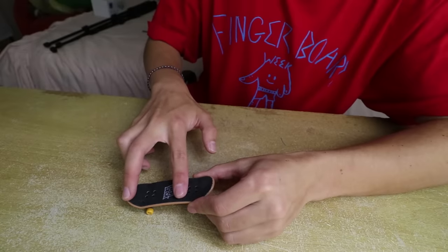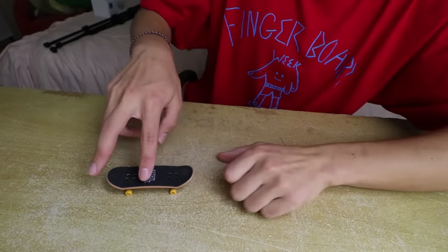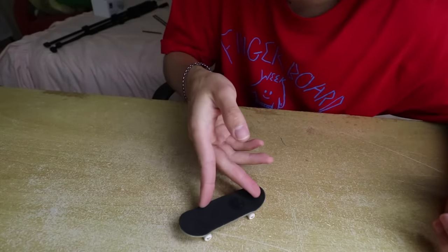Trick number five: backside flip. Backside flips are easy — some might even say they're easier than a normal kickflip, and by some I mean me. Sometimes when you go for a kickflip the board naturally does it. Your back finger is going to scoop a tiny bit to make the board spin, while you move your hand around like this. You can even land it 90 degrees and just skid it around a little bit and no one will care.